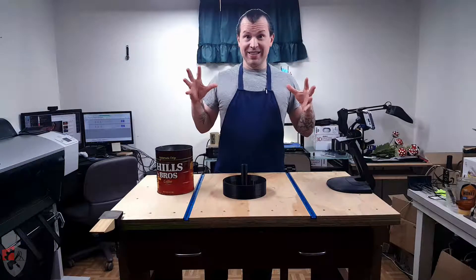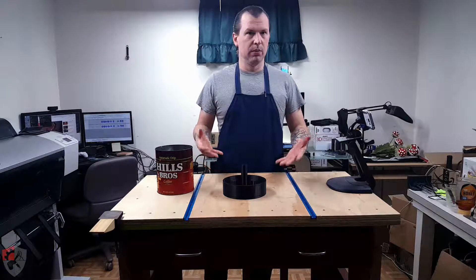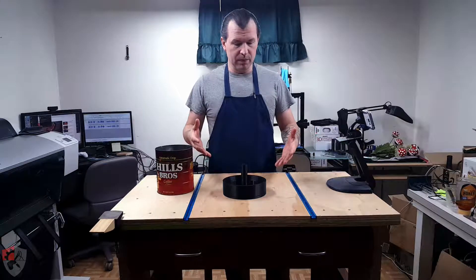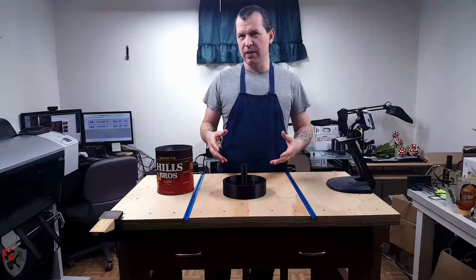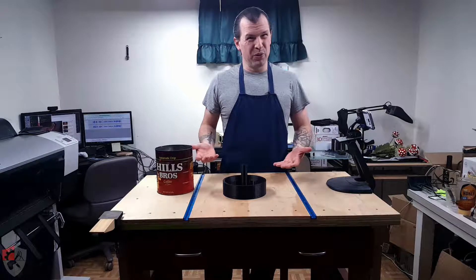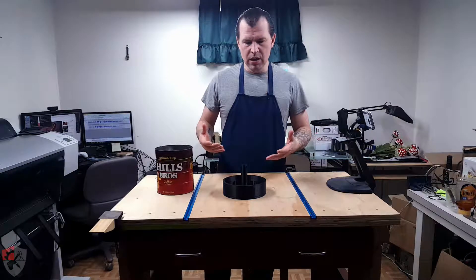So after almost 16 hours of print time, it's complete, and we'll see if I have to make another one. So if you recall from the rundown of the print, I did have some issues that I ran into, so we're going to see how those translated to our finished product in terms of any maintenance and repair we'll have to do before we can get to the finished product.